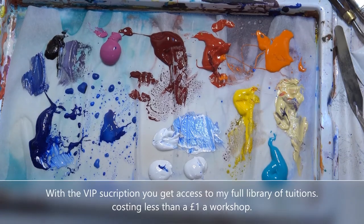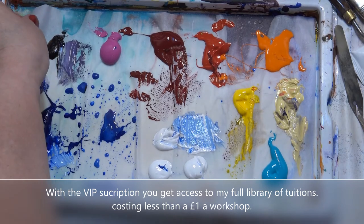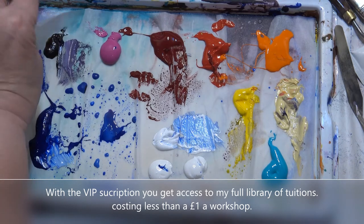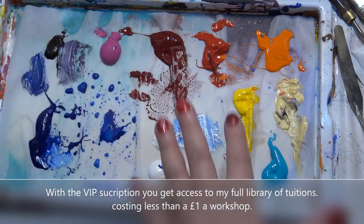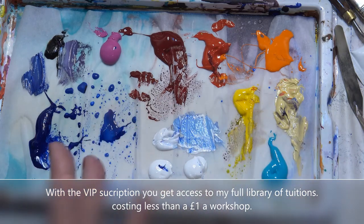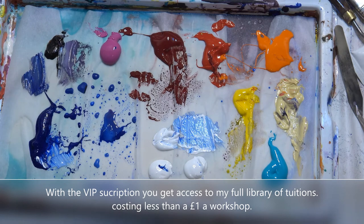As you can see, I use the keep-wet palette, which has a little bit of something like blotting paper underneath that you just keep damp, and this greaseproof lining on top which you dispose of every so often when you've got so many colours you can't carry on working. I've just squeezed a little bit of my colours on and that will keep quite fresh.